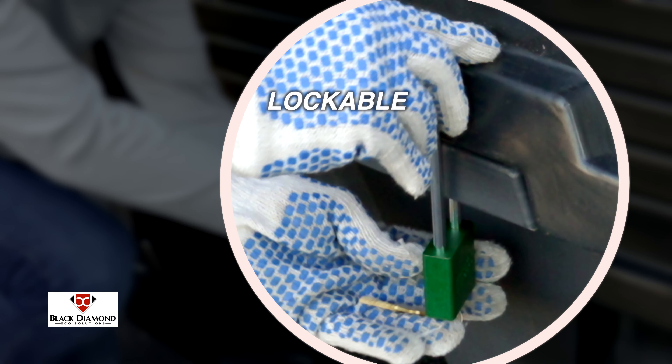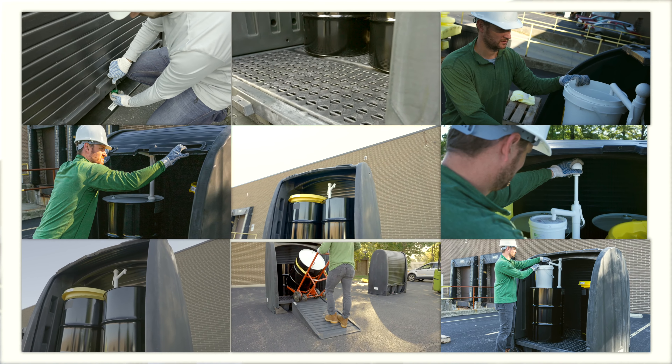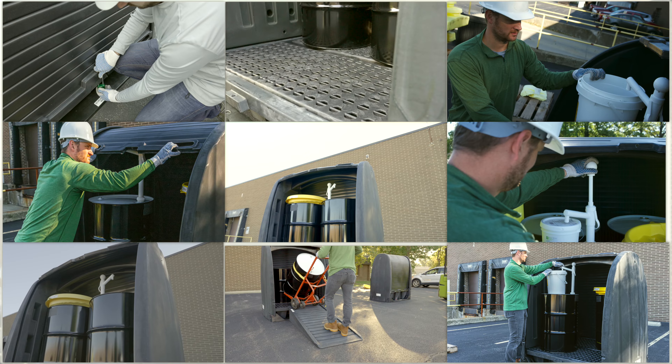The polyethylene construction is both weatherproof and chemically resistant. All Black Diamond products are manufactured from recycled resins, providing an eco-friendly option for your spill containment needs.